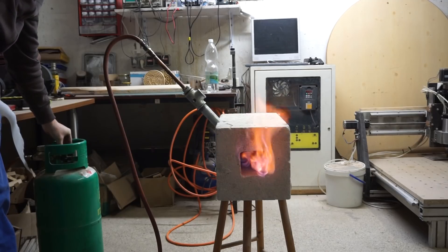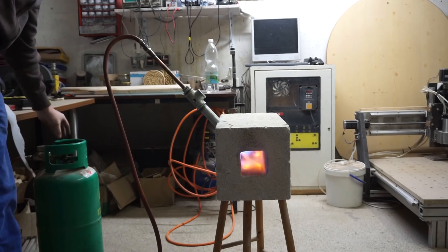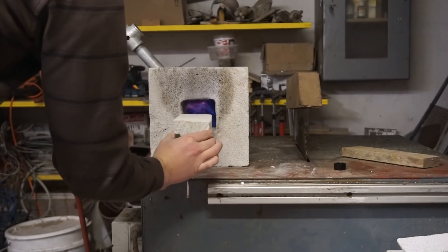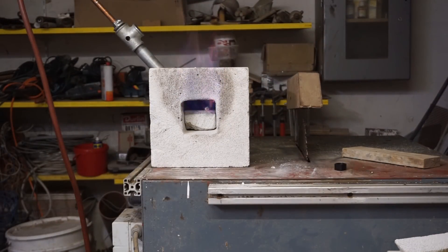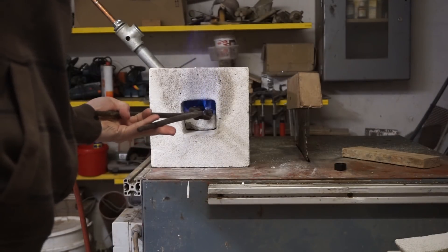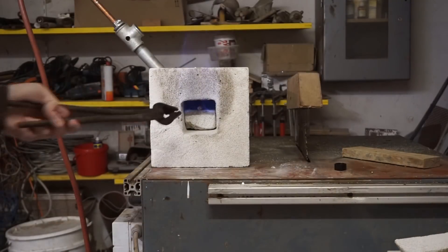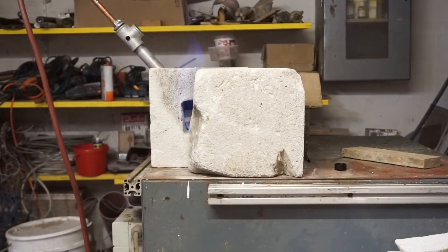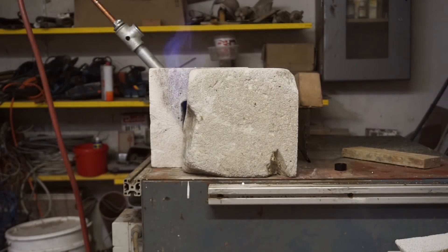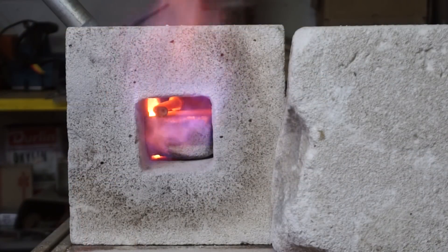During the first firing I noticed a few things. First, the foam concrete works great as an insulation material and as a burning chamber in general — after about half an hour of firing, the outside of the block got hardly warm at all. But I also noticed that the forge needs quite a bit of propane to bring a piece of metal to forging heat; it took me about 10 to 15 minutes. Closing the opening up as much as possible helped a bit, which is why I would make the burning chamber smaller if I did the project again. For now I added some of the cut-off foam concrete back into the burning chamber, as a smaller cavity would certainly reduce the necessary amount of gas.